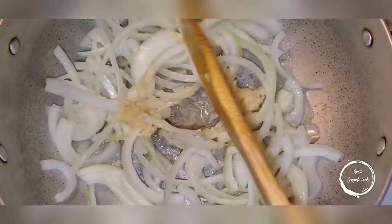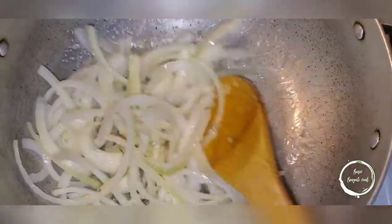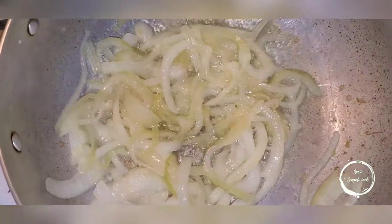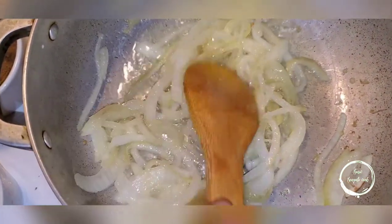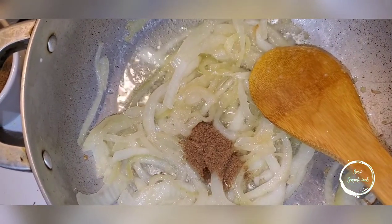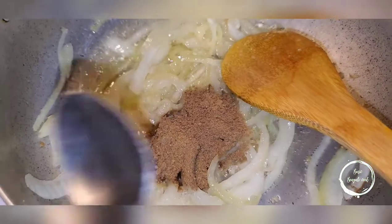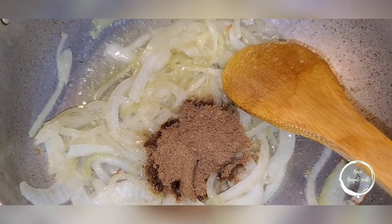Mix this all up, make sure the heat's on medium, then cover it and let this caramelize for 15 to 20 minutes. The onion has caramelized — now I'm going to add the spices: two teaspoons of coriander and two teaspoons of cumin.